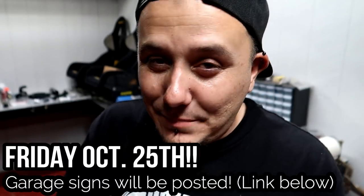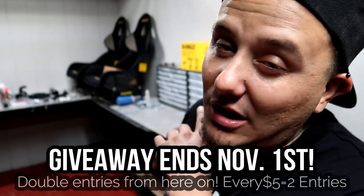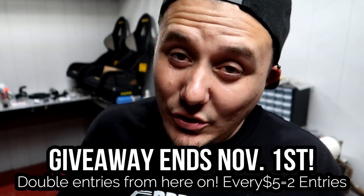I hope you guys enjoyed this video — hit the thumbs up if you did. Don't forget: Friday at 5 PM the garage signs go up and there are only 10 of them, so get them as quick as you can because they're going to sell out fast. From now until the giveaway is completely finished, anything you get off the merchandise site including the garage signs is double entries — every five dollars now gets you two entries. Peace out and wish me luck, see you on the next one.